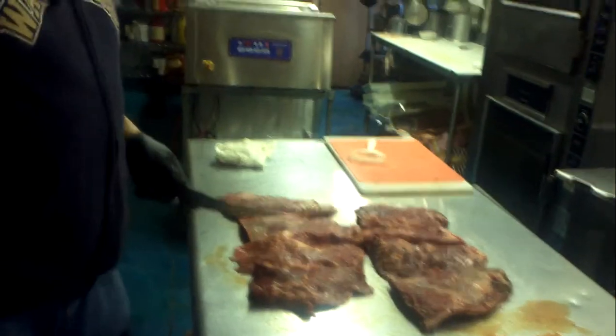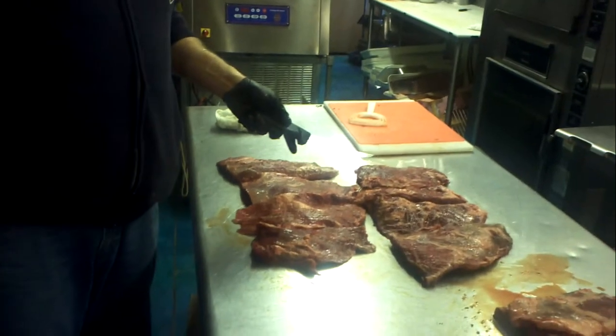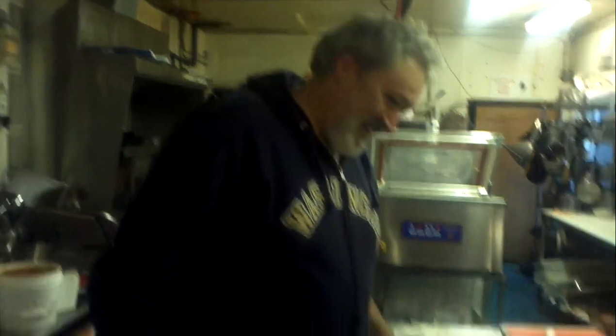This is Brian Moriarty — meat man, pit master extraordinaire. What kind of meat you got there, Brian? We have Kobe beef rib lifters. I bet that tastes good. You know it does. Tell us about it, Mohammed. Absolutely, man — it's the best. If you sell it, it has to be the best. That's right.